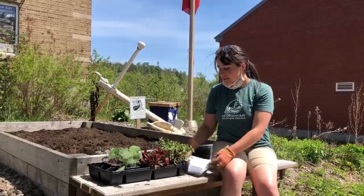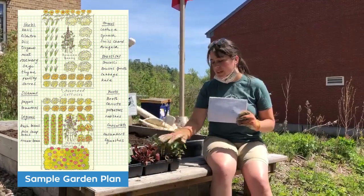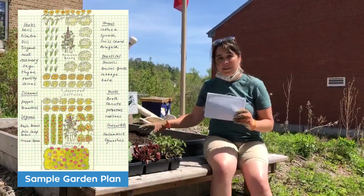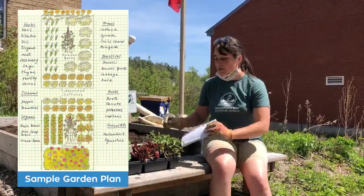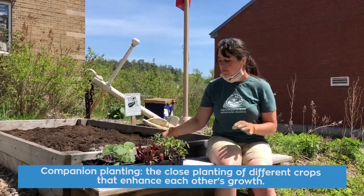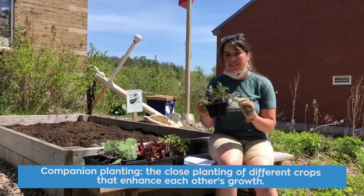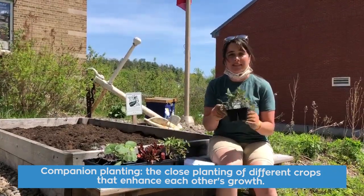The other thing we've done is we've made a garden plan. We've mapped out which plant varieties we're going to put where, because some plants really like to be next to each other and some plants do better if they're spaced further apart. For instance, these tomatoes are going to do a lot better and even taste better if we plant them next to basil.